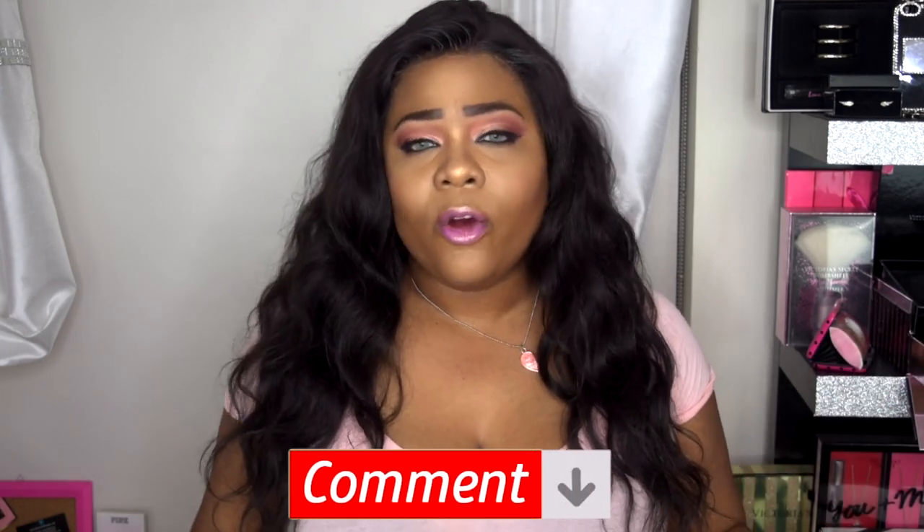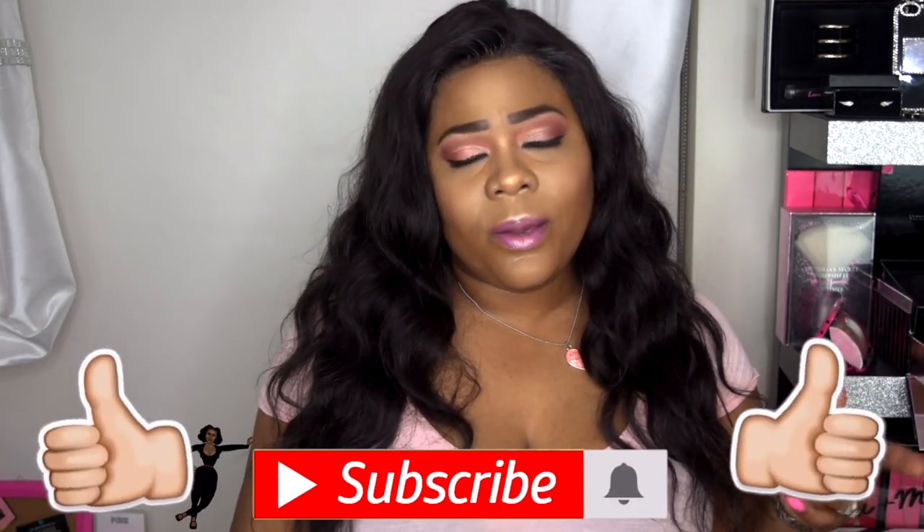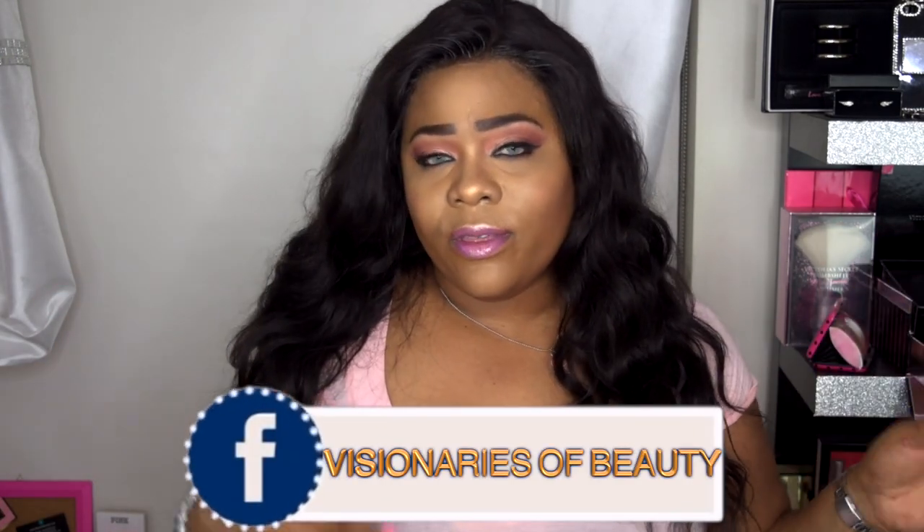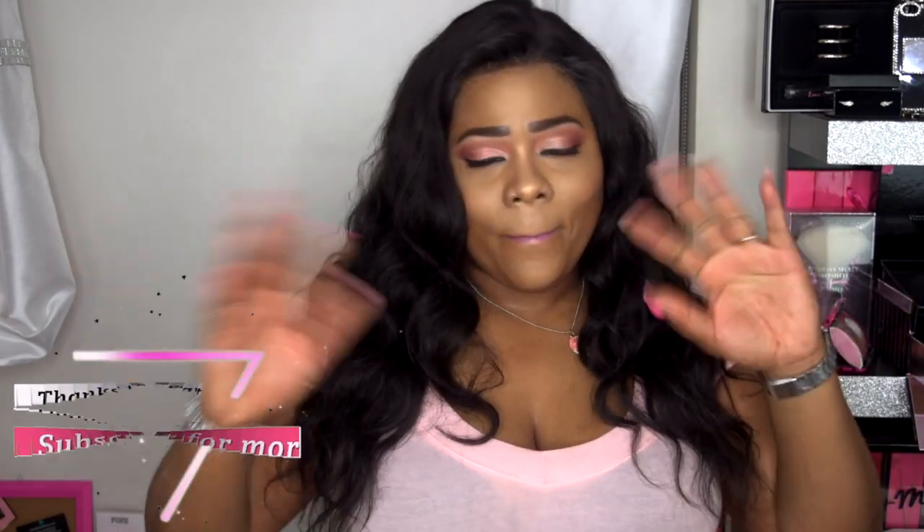Please don't forget to check that out and leave your comments down in the comment section so I can get back to you with any questions. Thank you to Nadula Amazon for sending me this hair to review. Like, subscribe, comment, and share — I'd like to keep coming to you with more content. I do have a Facebook group, Visionaries of Beauty, if you want to join my beauty community. Also hit me up on Instagram, and as always, stay fabulous and be your own vision of beauty — till next time, bye!